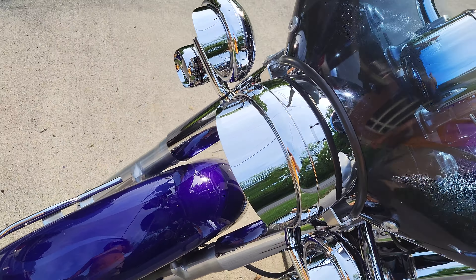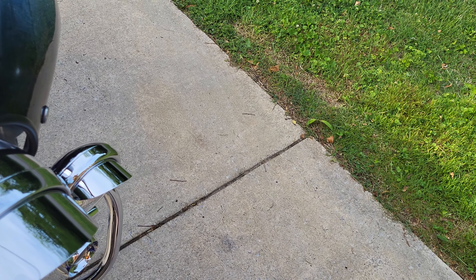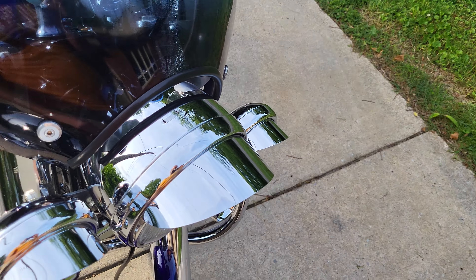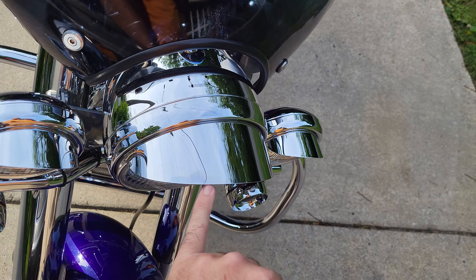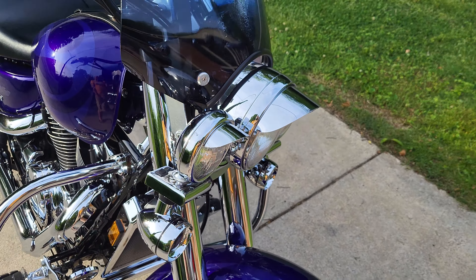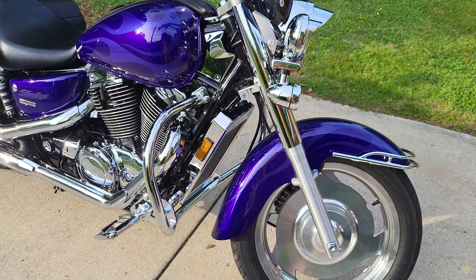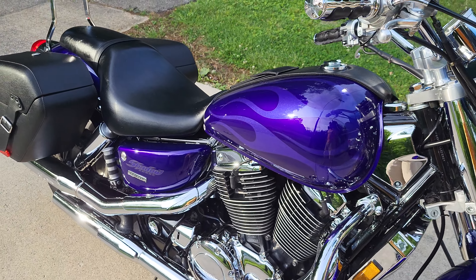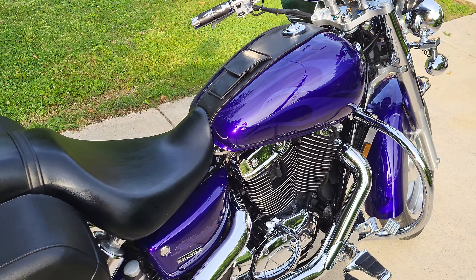I got these visors — they were on there when I got the bike, third-party. They do rattle a little. If you hear rattling coming from the front I realized it was just these. If I pull it straight out it kind of goes away. That's aftermarket and again has nothing to do with Honda. Anything Honda has been awesome — great bike, rides so nice.